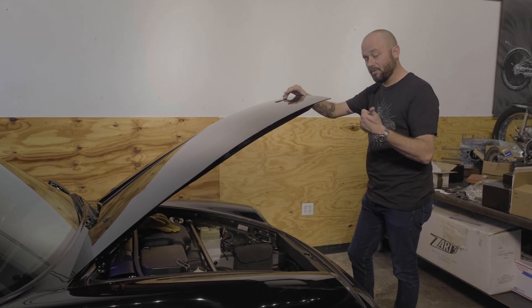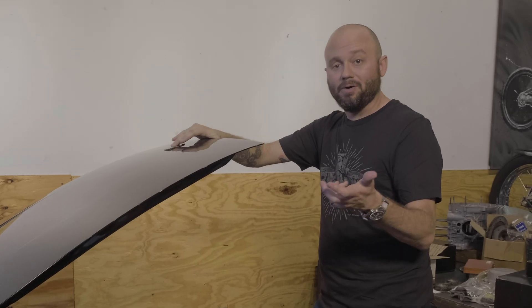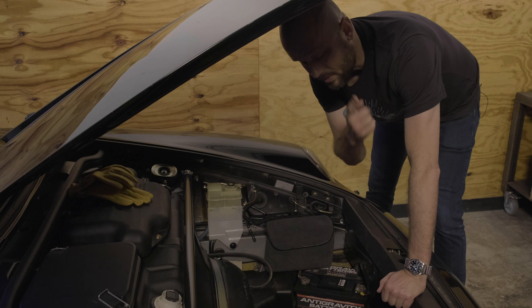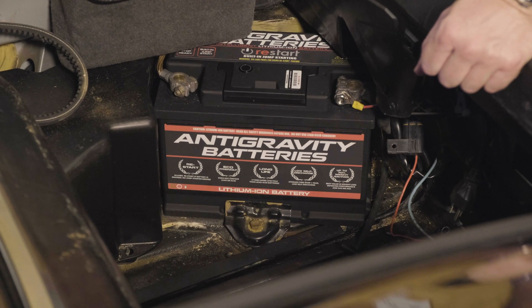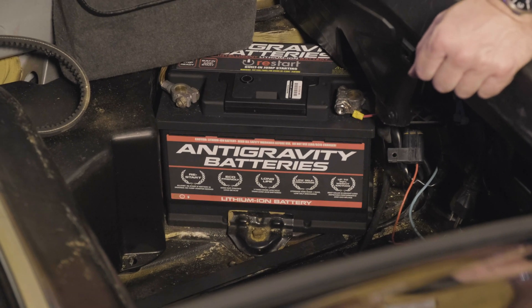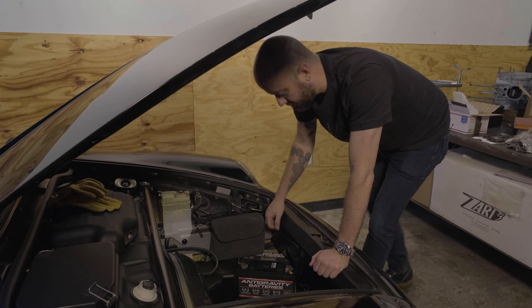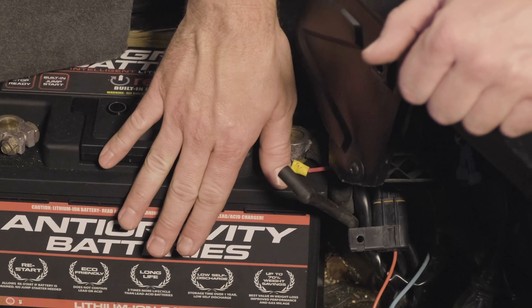I wanted to show you something that is kind of a side benefit of using lithium batteries over lead acid. Lead acid is corrosive — it has to breathe, and when it gets hot it needs a vent. You can actually see what looks like dirt and sand around my battery. This bolt that holds it down is rusted. Over 24 years this car has lived, whatever battery was in it leaked, got hot, maybe overcharged, and bubbled. All that's battery acid. This vent is no longer needed because this battery doesn't need to vent.